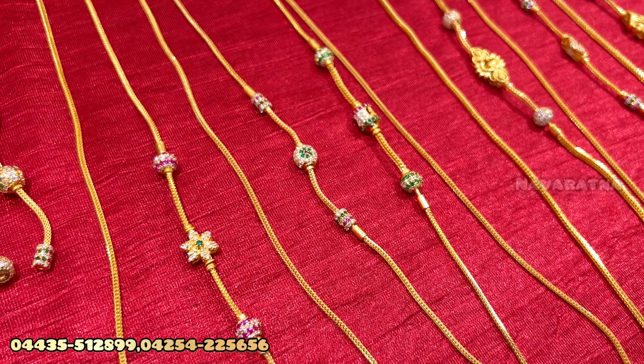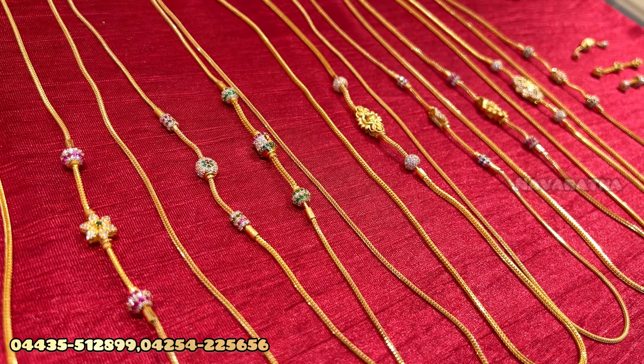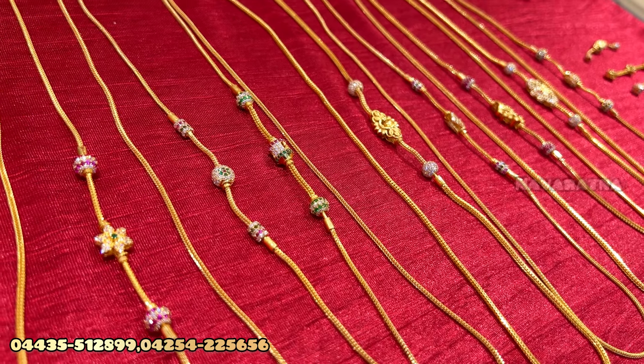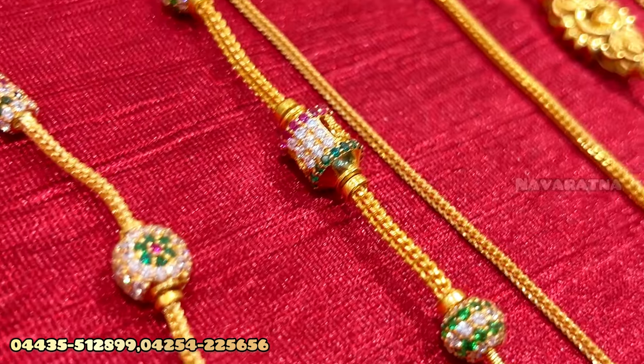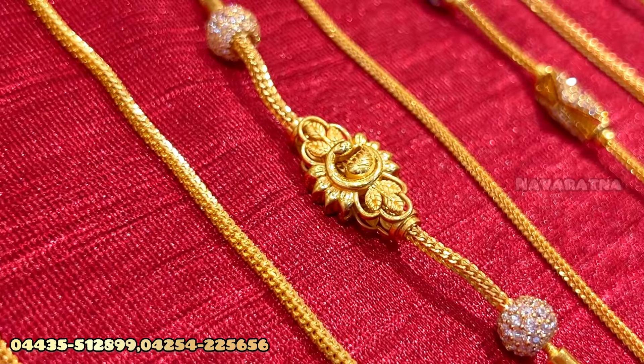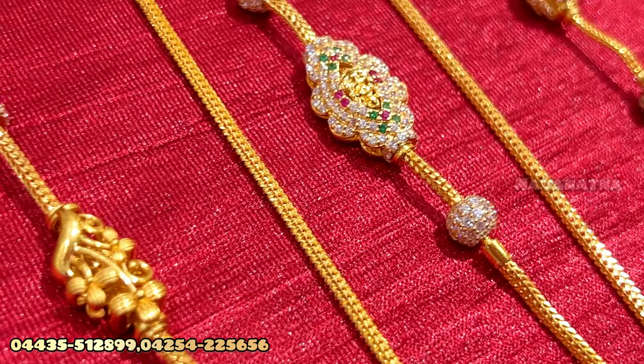That's why we have different designs available for you. You can also get a collection from your own. We can arrange a collection in 3 to 7 days. You can also place an order online or get a call from WhatsApp.